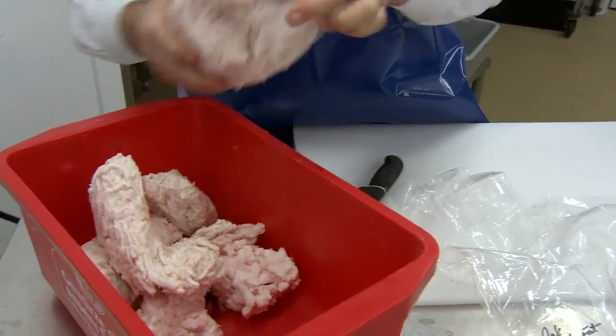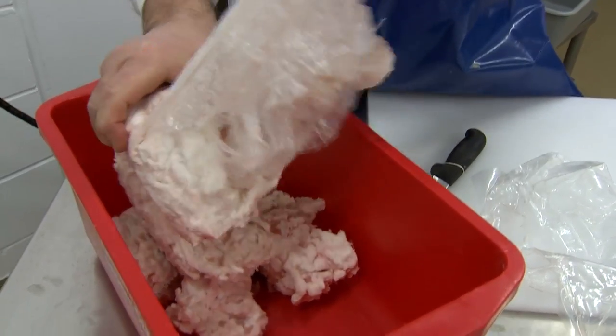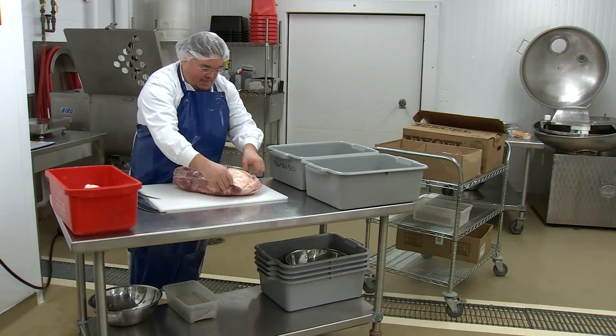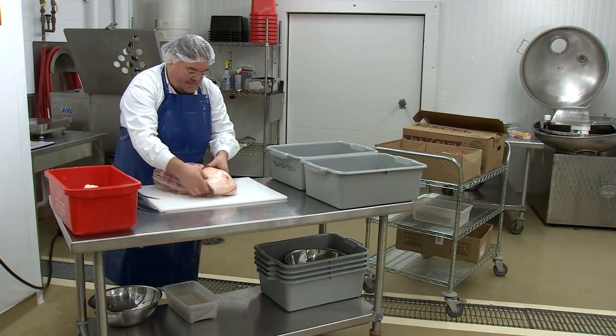If additional fat is needed, pork back fat is the fat of choice, as it is known to melt at the same temperature as your mouth, to give a nice, clean, smooth mouthfeel.